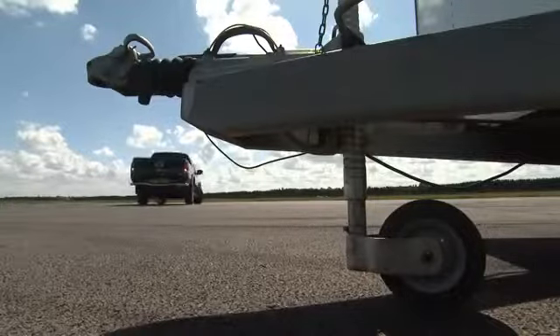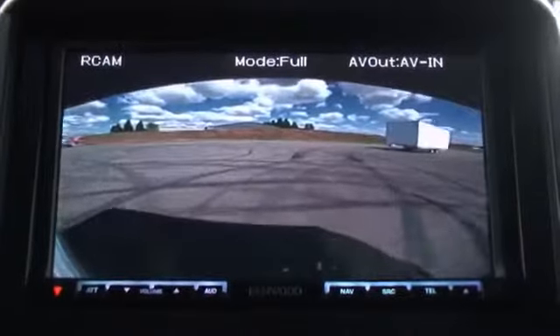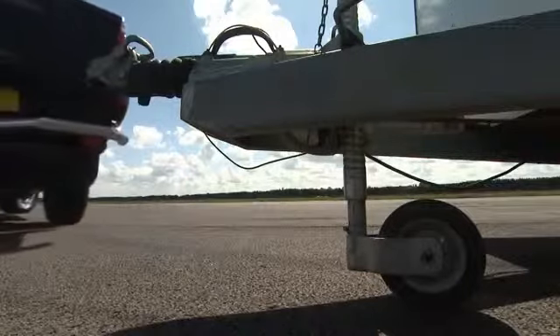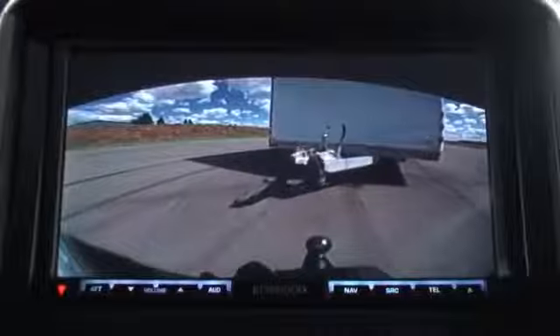So all I need to do now is steer the tow ball towards the trailer, which looks like it's going to be easy. You want to look over your shoulder, but you don't need to actually. All I need to do is turn the steering wheel, and there's the tow ball, there's the trailer. Look at that. That's fantastic.